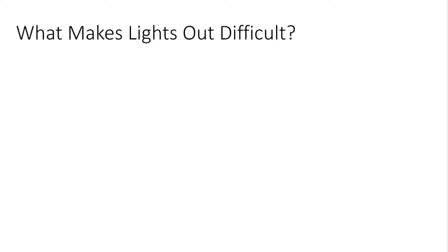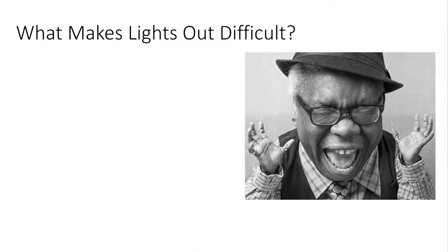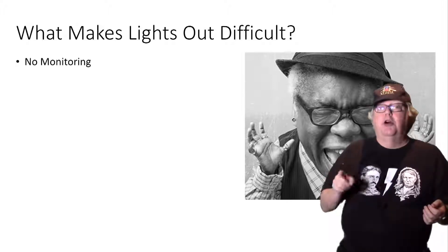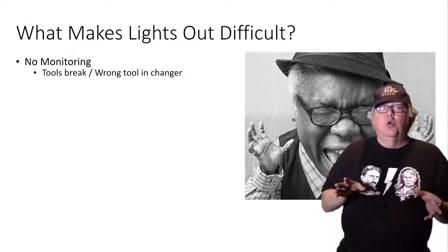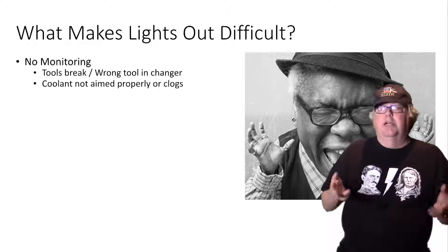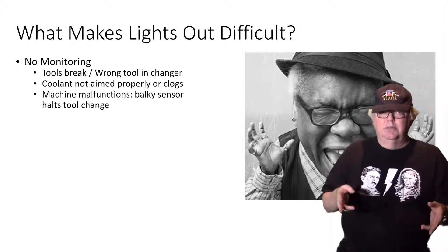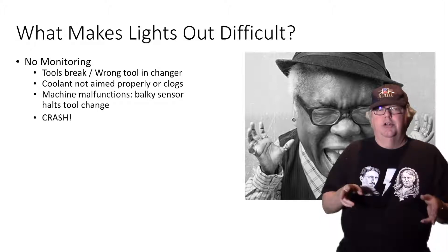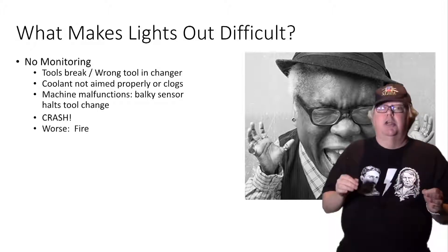So why doesn't every shop do as much lights-out as they can? The answer is, it's not that easy. Lights-out machining has a particular set of skills and techniques you need to learn, as well as equipment you need to have available. With no operators, there may also be no monitoring. A tool can break and the machine just keeps on going. Coolant may not be aimed properly, or the nozzle could clog. A machine could malfunction and hang a tool during a tool change. There could be a crash or, even worse, a fire.